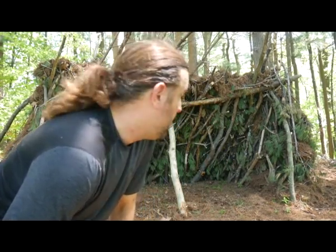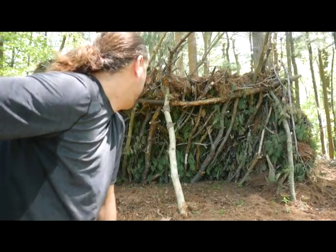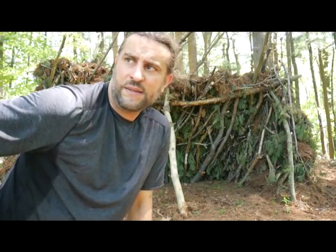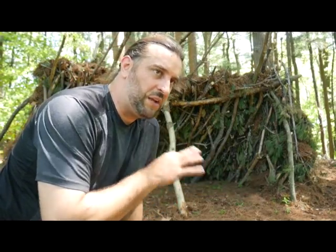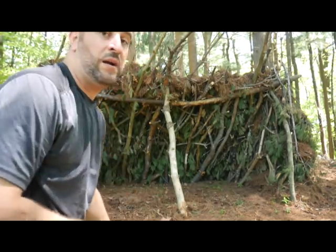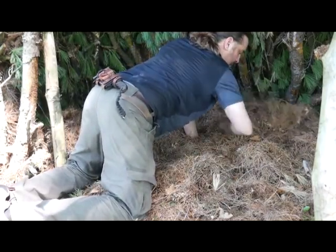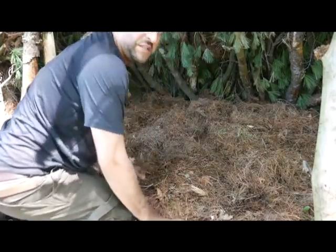The shelter's looking really good. I'm going to shift gears — that's enough to keep all but a torrential downpour off me. Now I want to get more rocks and find the softest, most stick-free pine needles I can, grab mounds of that, and shove it in there for nice soft bedding.